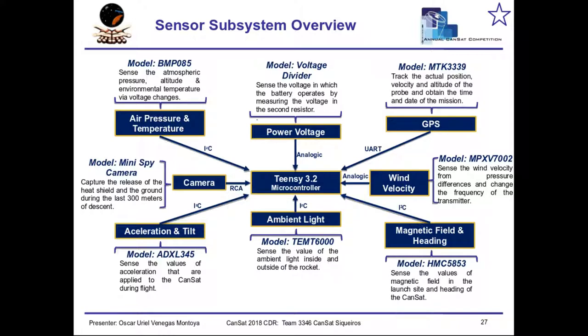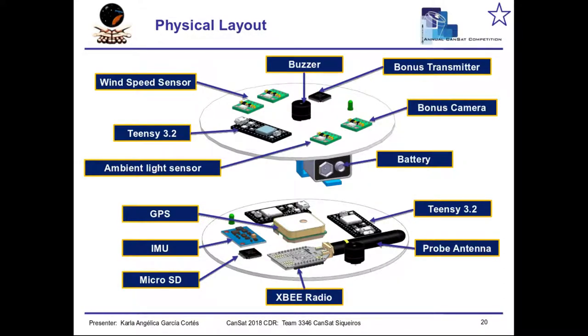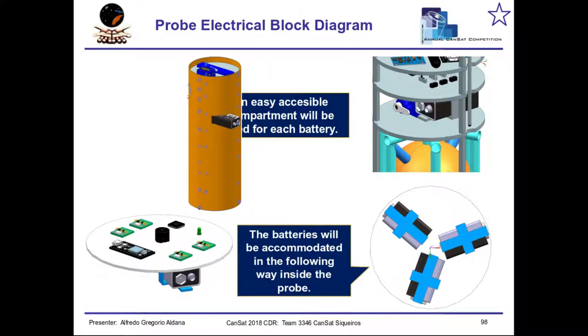Now I'm going to explain the electronic part. These are the components that I considered for telemetry. All of them were connected to a 32-bit microcontroller-based architecture. Here are the components mounted on a pair of PCBs that were designed in EDA software.